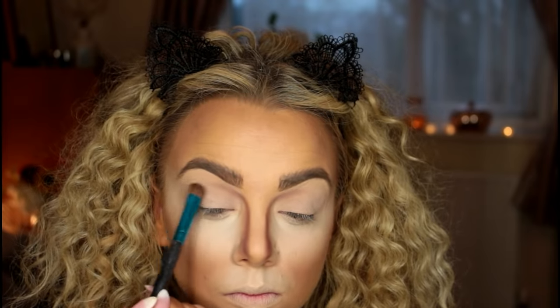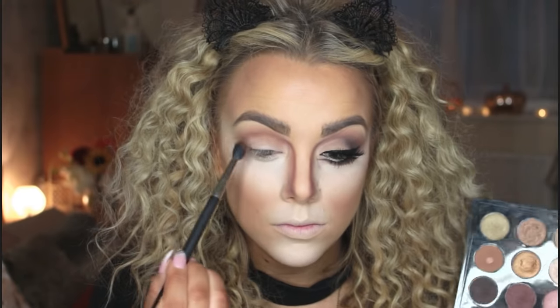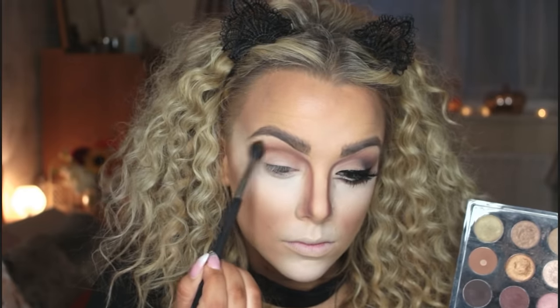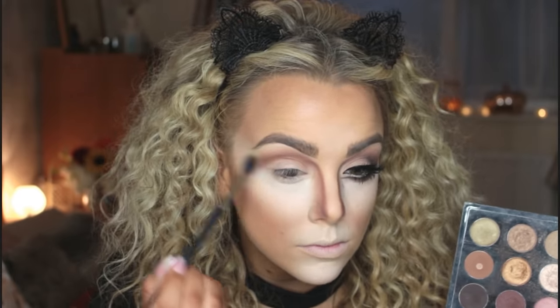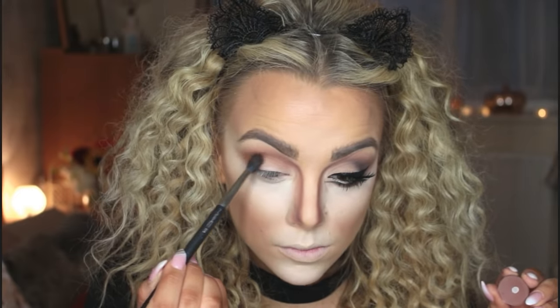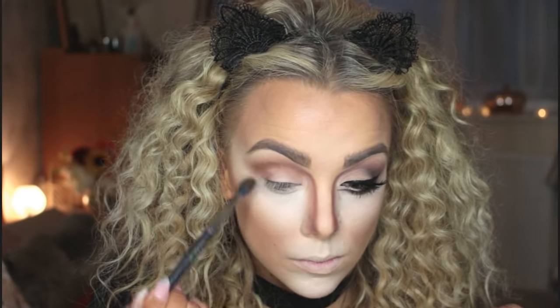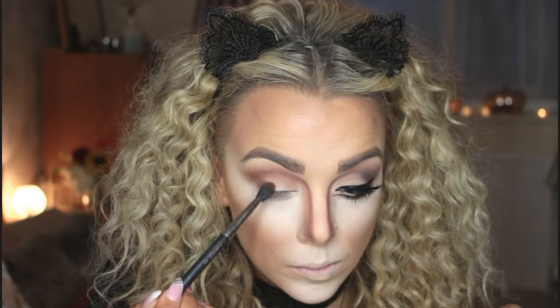Just a warning — the lighting is about to change because I filmed one eye off camera and by the time I came back it was pitch black outside. I'm taking the shade Saddle from my MAC Warm Neutrals palette on a fluffy blending brush to soften the line we created from the nose contour. Then I'm taking that same Swiss Chocolate shade and keeping it more on the outer half of the eye, placing it in the crease and connecting it to the outer winged shape on the lid.